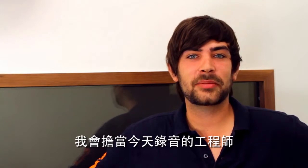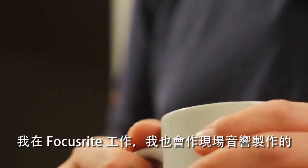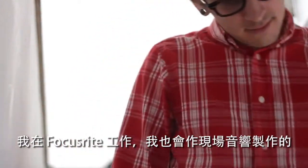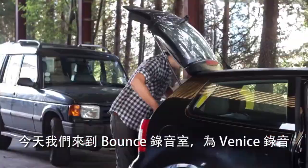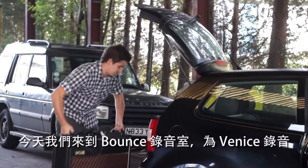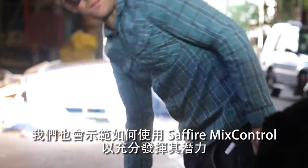Hi, I'm Will Kent. I'm going to be engineering the session here today. I work at Focus Fry. I also do live sound production myself, and in my spare time I record bands. So we're here at Bounce Studios today to record Venice. We're going to show you how to use Sapphire Mix Control to its fullest potential.